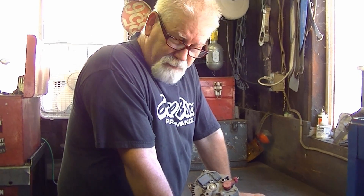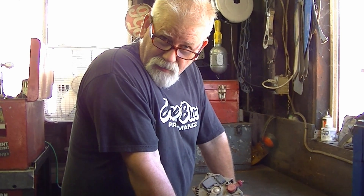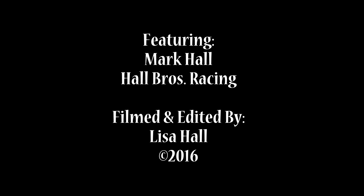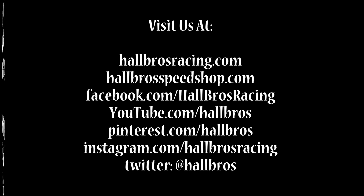Thanks for stopping by. Be sure to subscribe to my channel and look for some more tips.